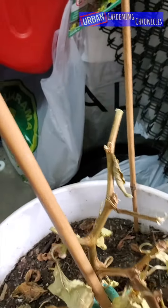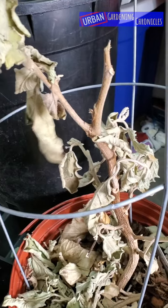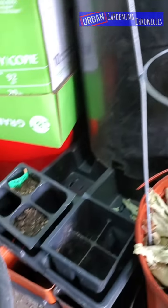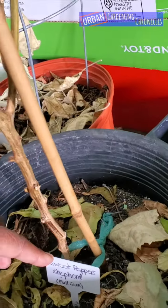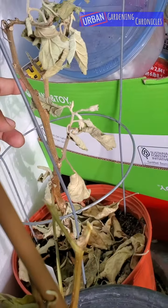This one's a bell pepper — it looks like it's still alive. This one is also a bell pepper, it may be alive. The eggplant I'm going to trim down to see if there's any life in there. This one is a sweet pepper, it may be alive, and the eggplant back here as well.